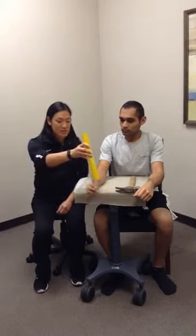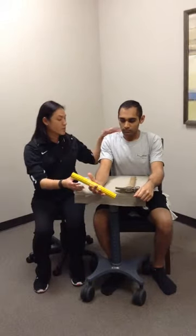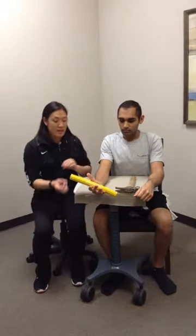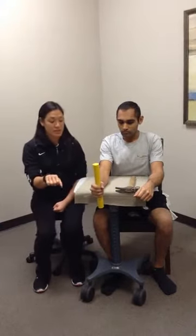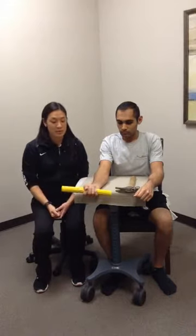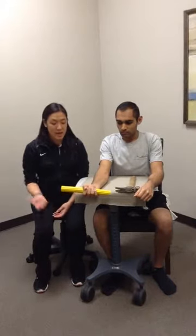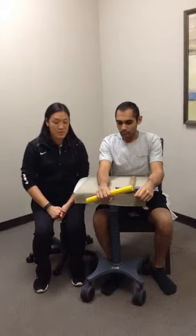We'll give the patient this first. Sitting nice and straight with good posture, elbow relaxed, shoulder relaxed. Starting in the middle of the bar makes it the easiest to start. He's going to go into a supinated position, letting the elbow and shoulder relax, turning the palm up towards the ceiling as far as he possibly can, and then coming all the way down into a pronated position as far as he can as well.